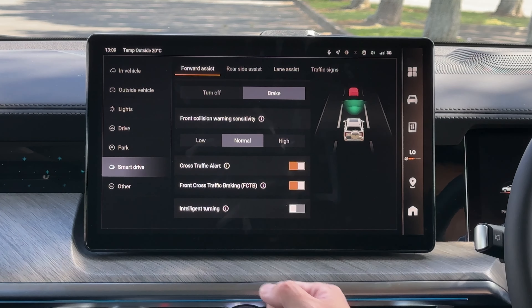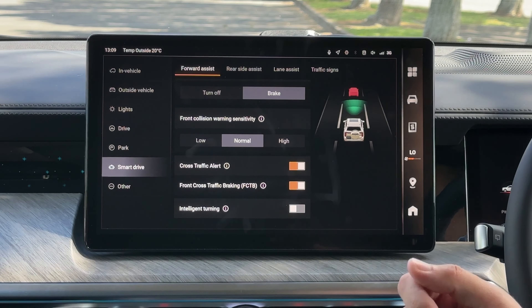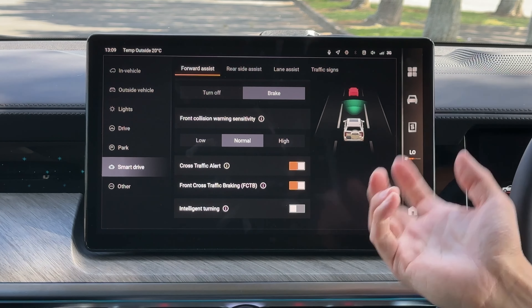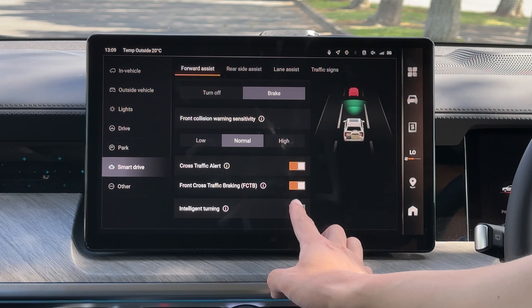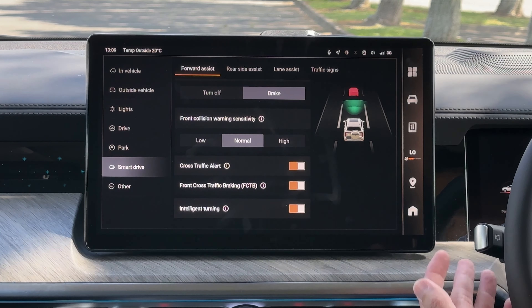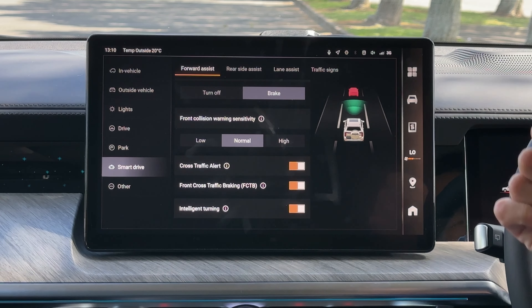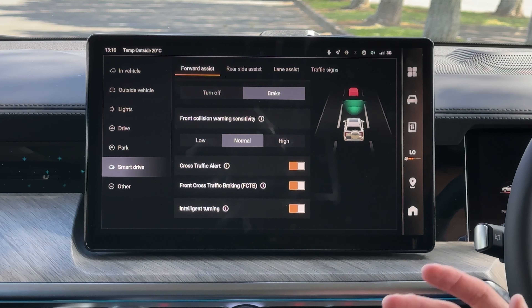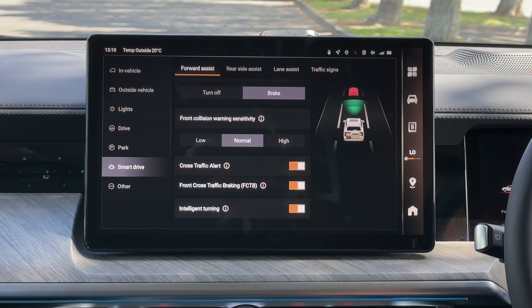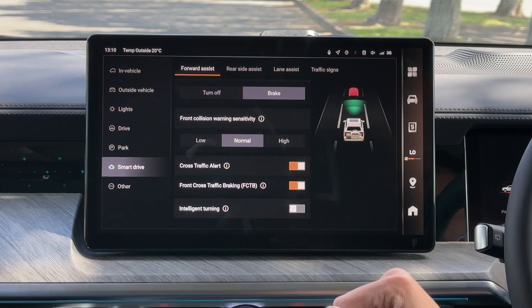Next is intelligent turning, which is only useful on the motorway when using standard cruise control. While on cruise control with this function on, if the road is clear and you turn the indicator to the right, the vehicle will slowly maneuver you into the right lane. I've tried it on some occasions and it works most of the time, but I wouldn't take my hands off the steering. You can turn it on or off, whichever you like.